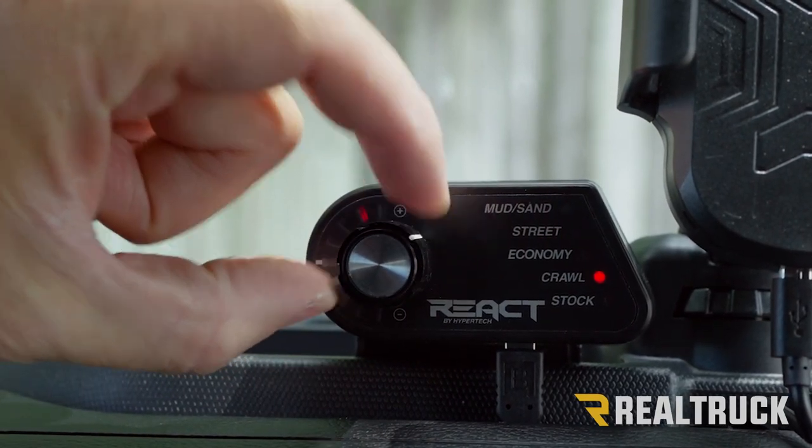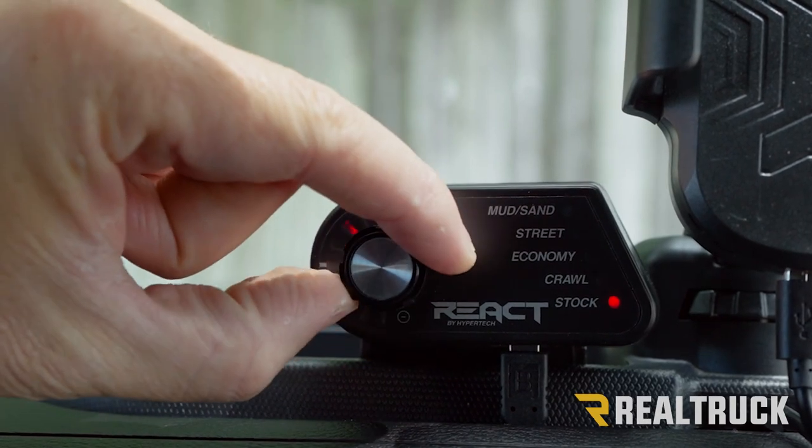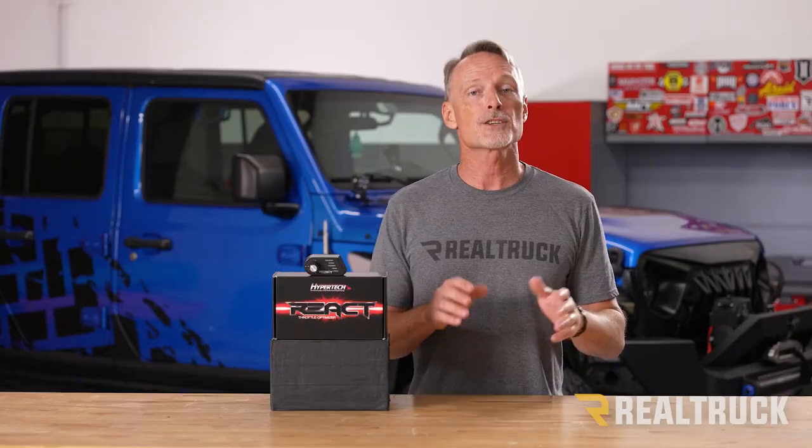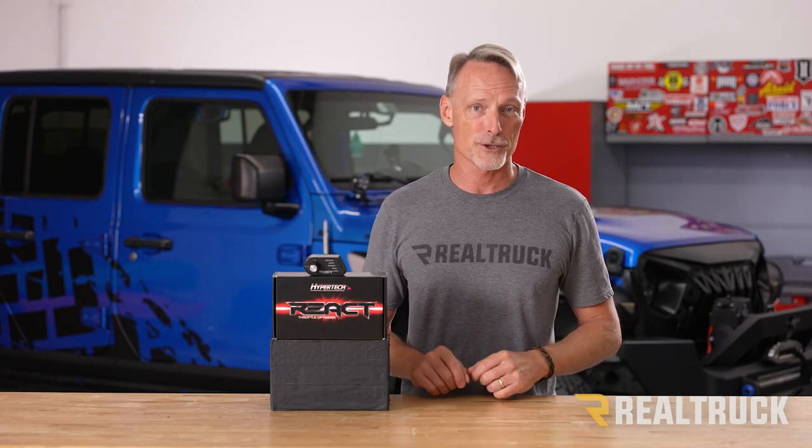That brings us to Crawl mode, which is designed to give you the best control over uneven and rugged terrain. Finally, we have Stock mode, which simply returns you back to the factory pedal profile. Stock mode cannot be customized and turning the knob will not adjust your sensitivity.